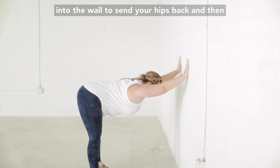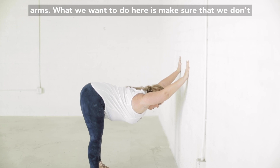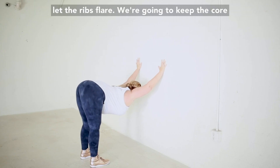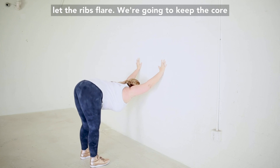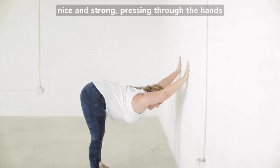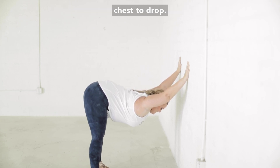Allow your chest to just drop through your arms. Make sure we don't let the ribs flare — keep the core nice and strong. Press through the hands, press through the legs, and allow the chest to drop.